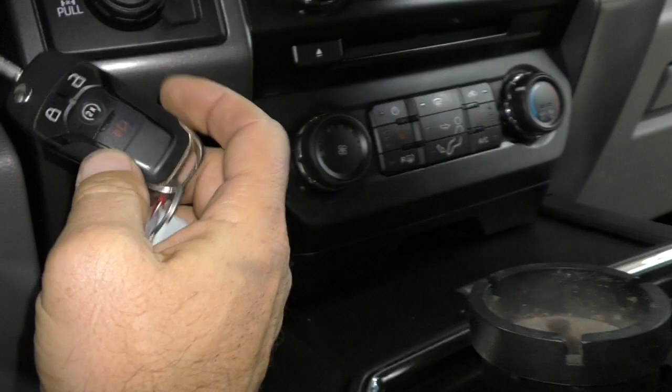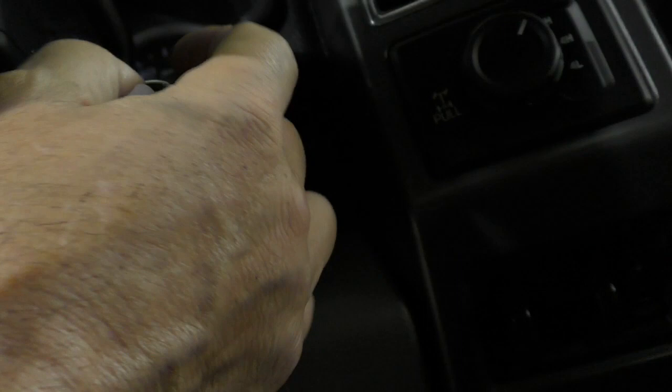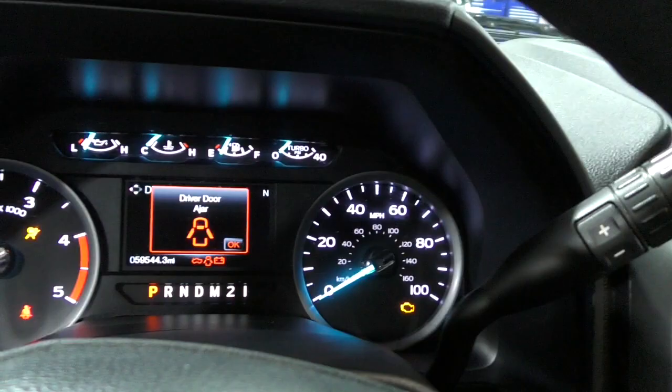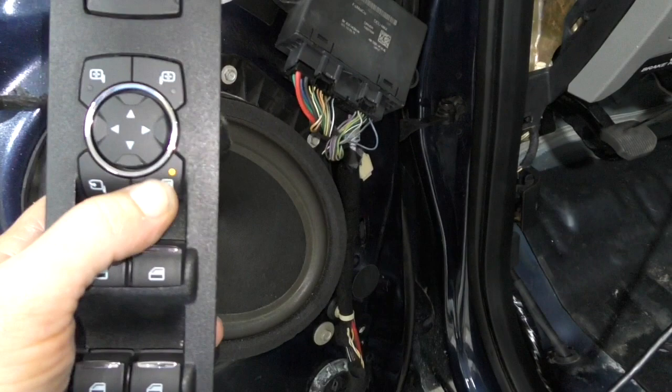I took the carpeting out and inspected everything because this vehicle was at the Ford dealership. They said they repaired various things, then decided there was water damage — salt water damage and corroded wires. I didn't see any corroded wires. Turning the key on, everything looks normal. The mirror switch works up and down, and the window switch works, but the button that folds the mirror in doesn't work.